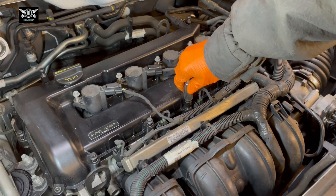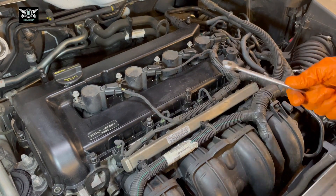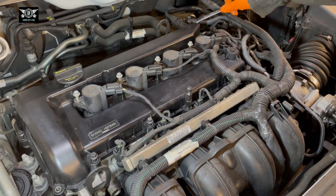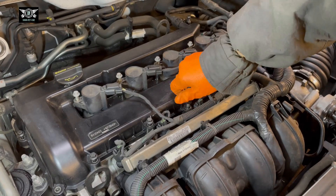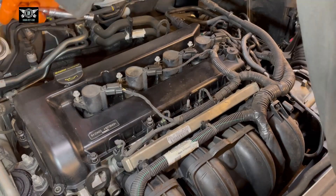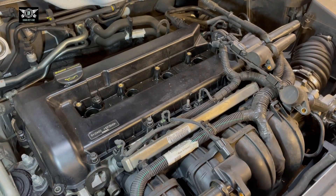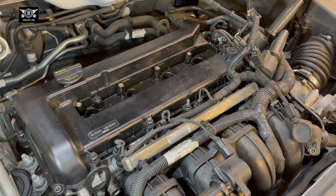I've got a 13 here — it's a little bit too big, my socket 12 doesn't fit — I'll just use a spanner. And there are three of those.